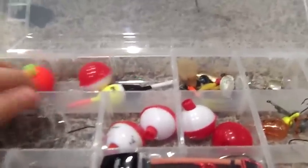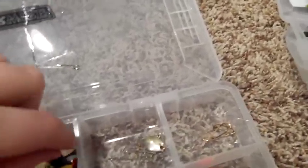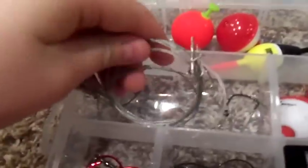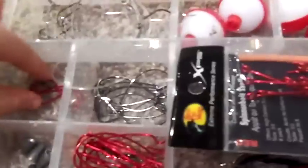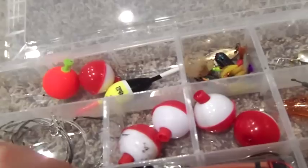So that's my hardbait and jig box. This is Terminal Tackle — Bobbers, spoons, leaders for catfishing — they're 50-pound I think — Bobbers, Jig Heads, Catfish stuff, more Bobbers. These are Octopus Hooks from Gamakatsu, they're pretty sharp. Then all my Trocar Hooks.